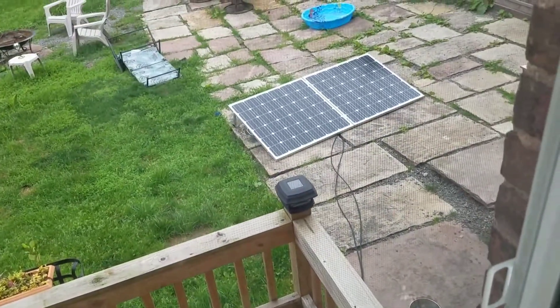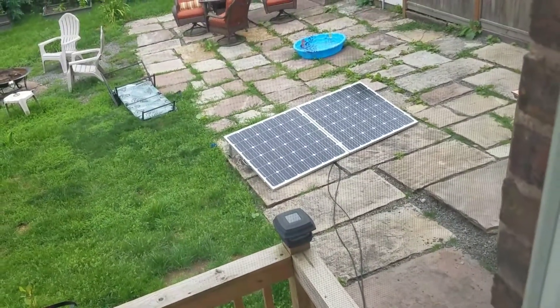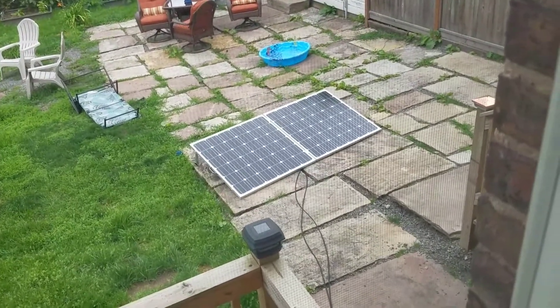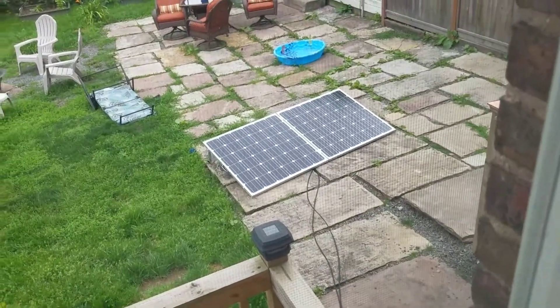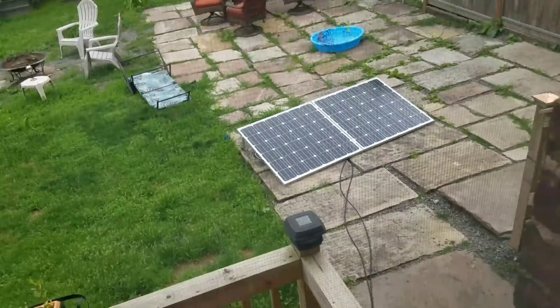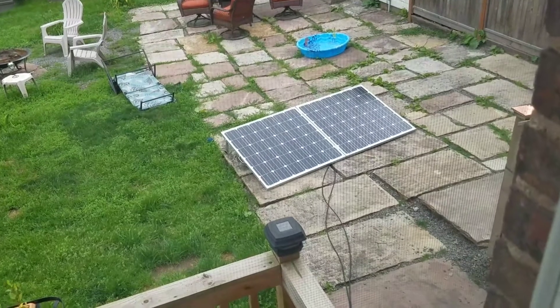The solar panels are set up out there on the patio. They come individually — they're not hinged together. I hinged them and added legs that fold out, and there's a handle on the end. I just used rivets to hold everything together, and that's working good.